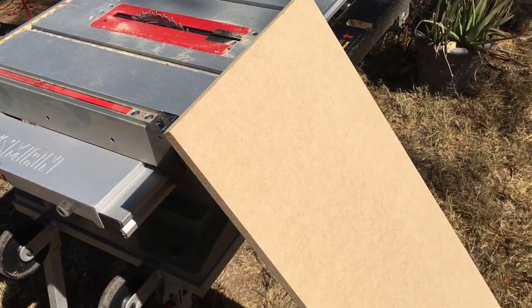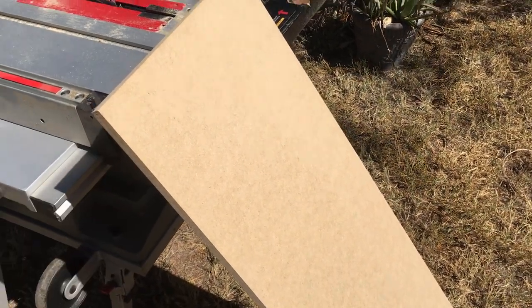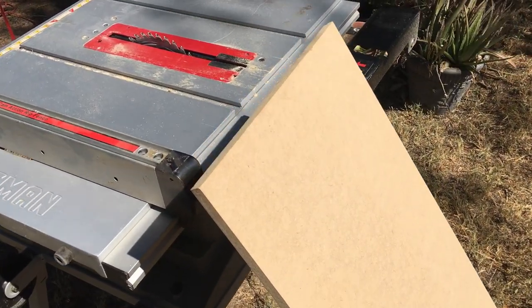Greetings electronic people of the internet. Today I am going to build this subwoofer box.